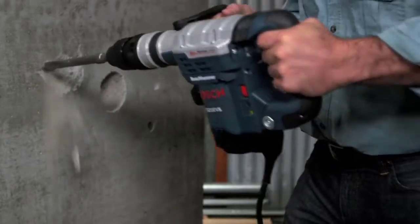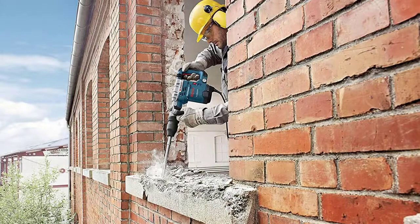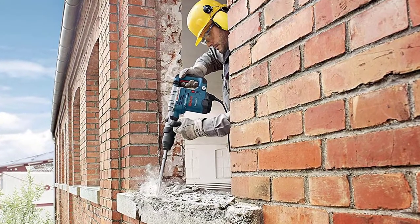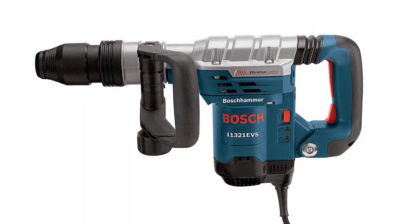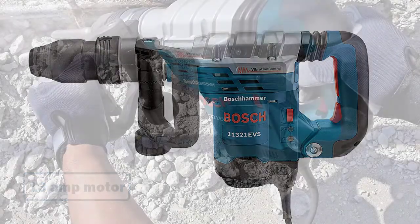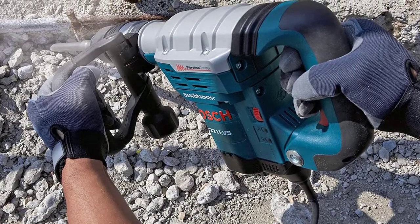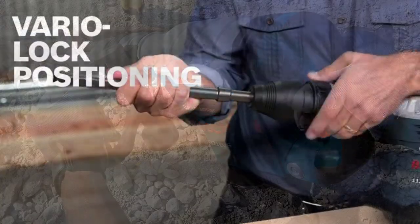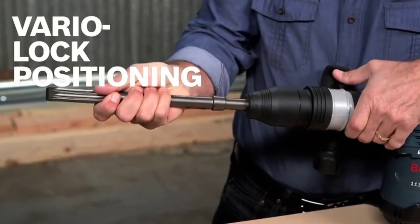This durable hammer has a BPM rate of 2,900 so you can break up concrete and other materials. It also has a combination dual selector and vibration control that cuts down vibration significantly. It has a 13-amp motor with a 9.6-foot-pound impact force, giving it extra power. This demo hammer also has a service minder light so you'll know right away if maintenance is needed.